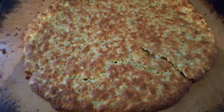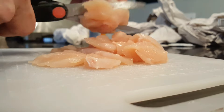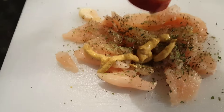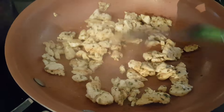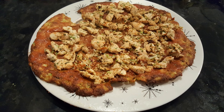Once that crispy crust is cooked, top it with your favorite toppings. I use some no-sugar tomato sauce first, then I diced up some chicken really small, seasoned and sautéed it with a little mustard on the stovetop. I also added a half cup of the broccoli-cauliflower mixture to get some more veggies in. And there you go — crunchy pizza hot out of the oven!